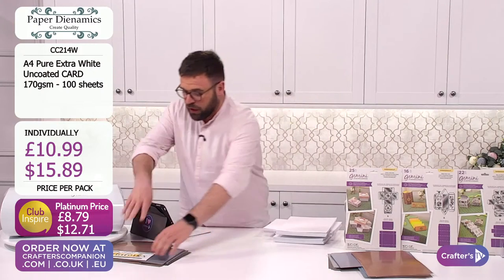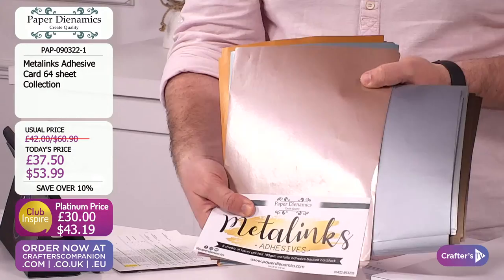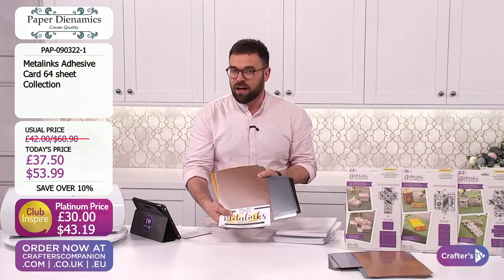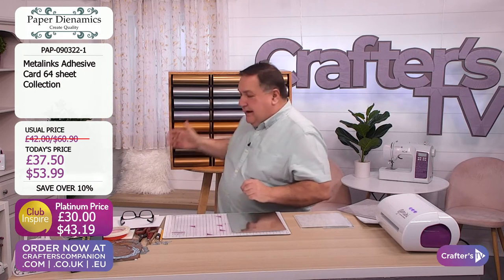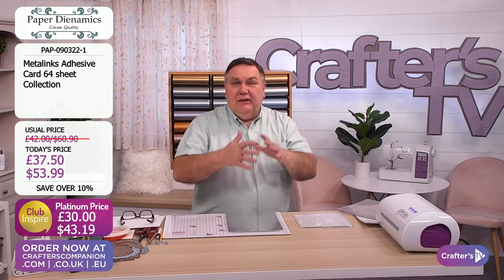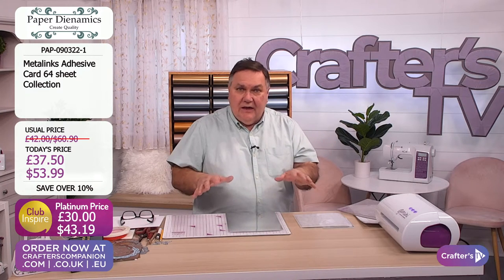We must go back to the adhesive metallics - very busy here at the moment. 40% of this brand new launch has sold out and gone. I'm going to start at the beginning. I've got my little display here. We're going to show you why you should really consider putting most things into your basket because they really all work together - they all coordinate with each other.